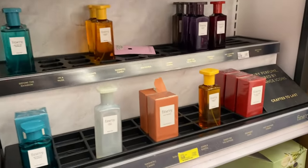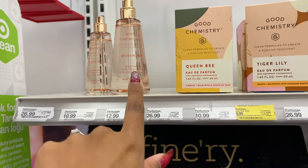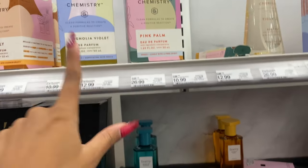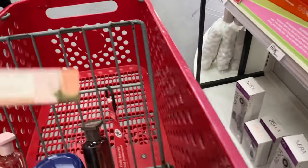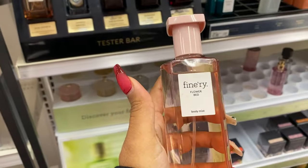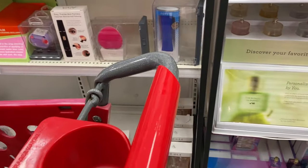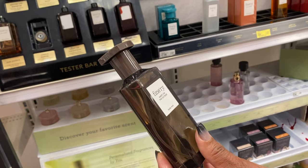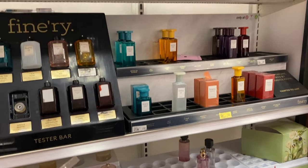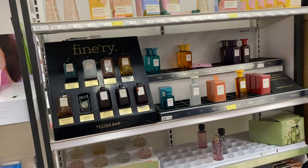We're now trying all of these fragrances at the store. I already have Queen Bee and love her. I was recommended Magnolia Violet and also Coffee Cloud — they only have the travel spray. I was also recommended this brand Finery; I'm going to try Flower Bed because I like the smell. This one is supposed to mimic the Billie Eilish perfume — it has a musky smell to it and I really like it.